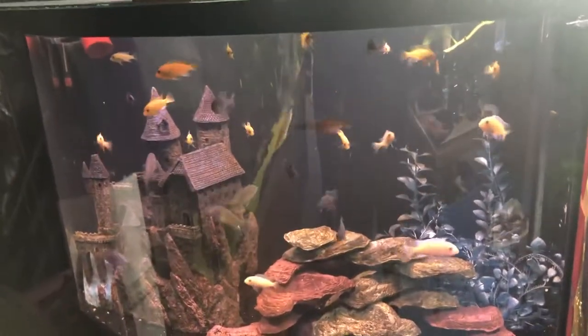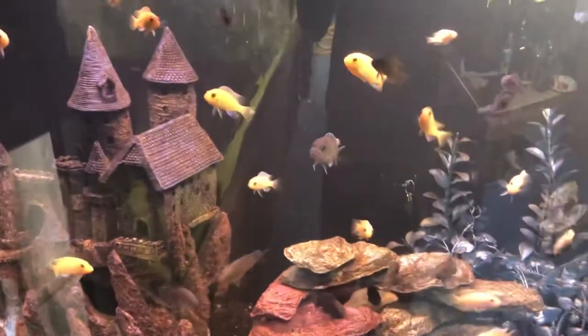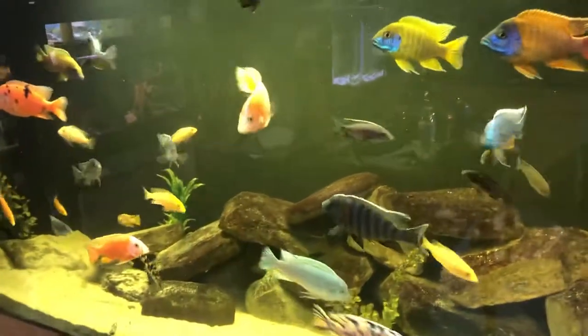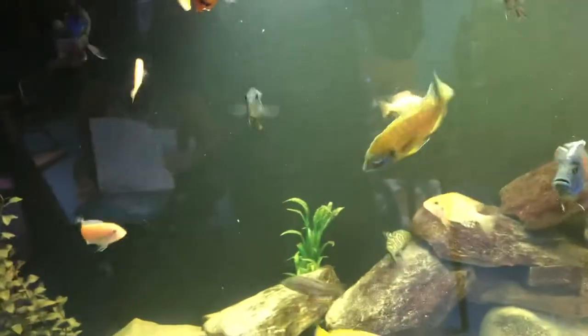I'm gonna give you a quick look over the room and then we're gonna look at the cichlid tanks in particular. These ones here are the dragon bloods — they are growing up quite well. You can see them. The mabunas are looking pretty awesome; a lot of them have made their way into the big tank — maybe three or four of each one has been transferred into the big tank.